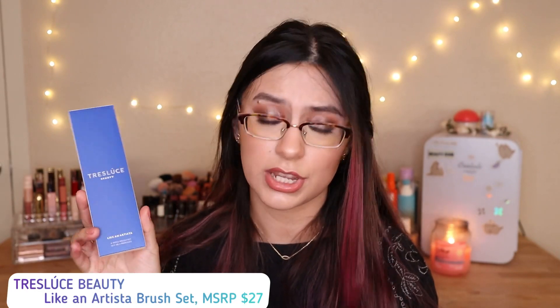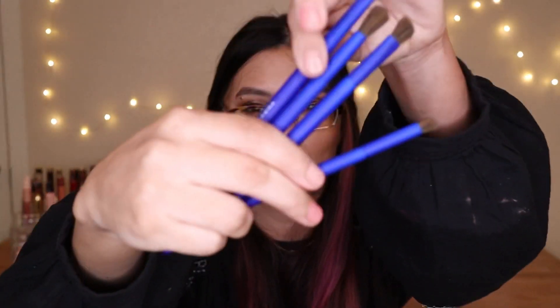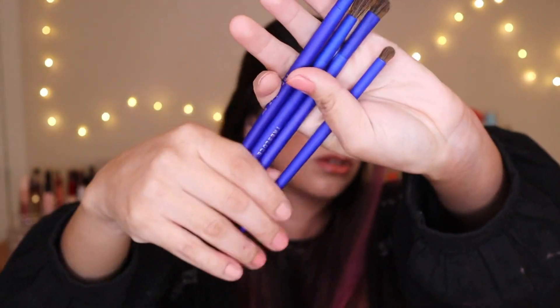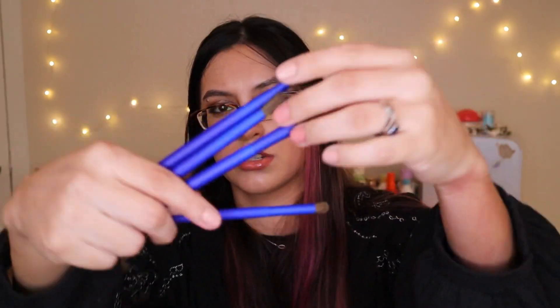The next item is by Tris Louis Beauty — it's an Artista brush set worth $27. I took the packaging off the brushes and honestly these are really, really nice quality. They feel smooth, almost not super slippery, and the bristles feel soft. One is probably the densest, one is a little fluffier, and one is an angled brush. They're not super soft brushes but they feel kind of dense and look really nice.